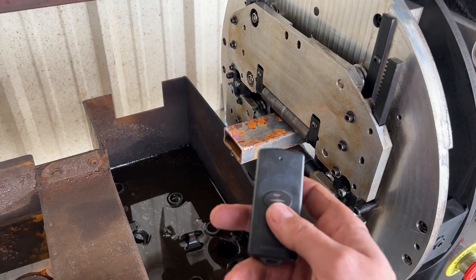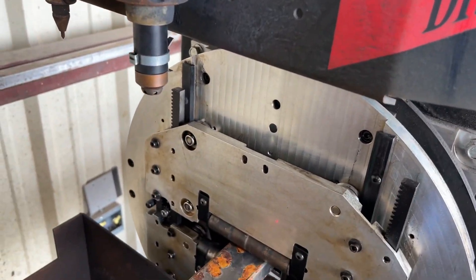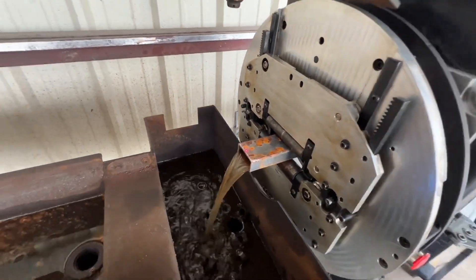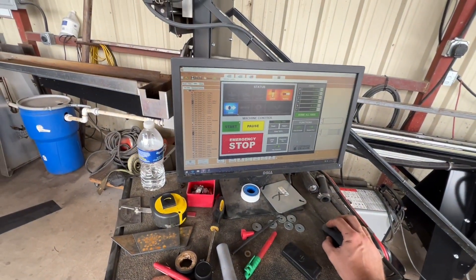We actually do inject water through the tube. This gets us really clean cuts and keeps the part cool while we're cutting. When you're cutting with a plasma, it's actually putting the sparks on the opposite side of the tube. That's going to keep everything nice and cool so it's not going to warp. Let's see what happens here.